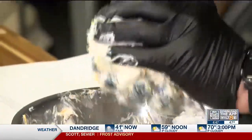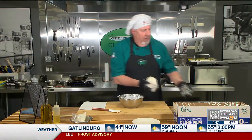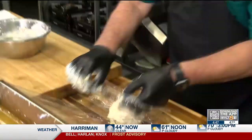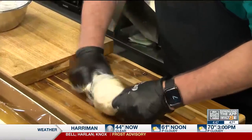I'm going to form this into a ball just like so. It doesn't have to be perfect. Smooth it out a little bit. I'm going to take some plastic wrap, wrap it up, and I'm going to put it in the refrigerator for about an hour.